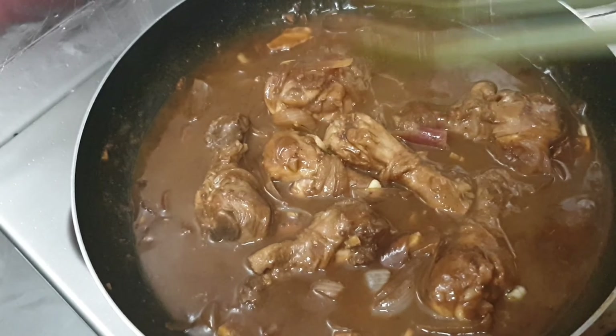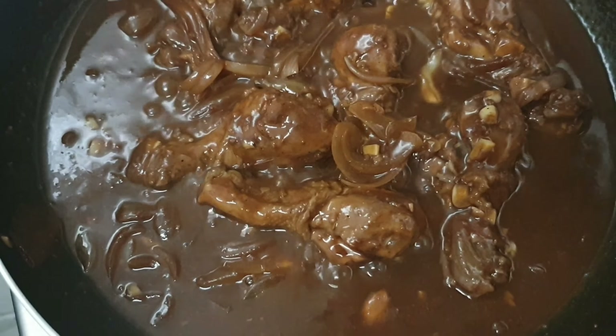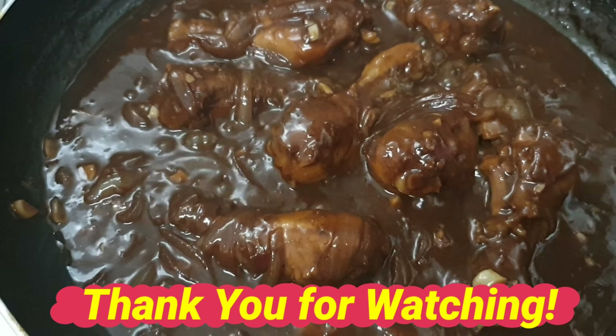Dito na ang ating chicken bistek. Thank you for watching guys. Please like and subscribe. God bless.